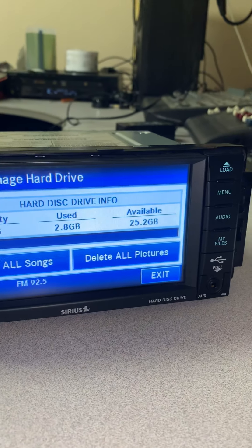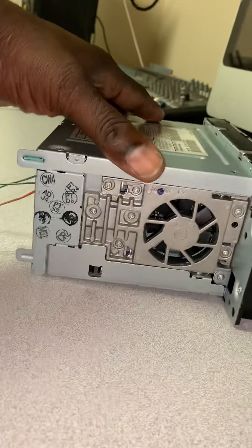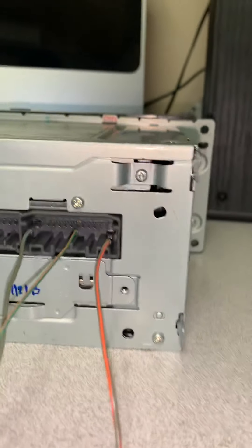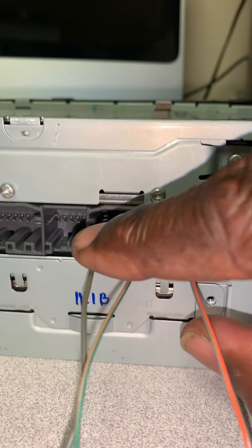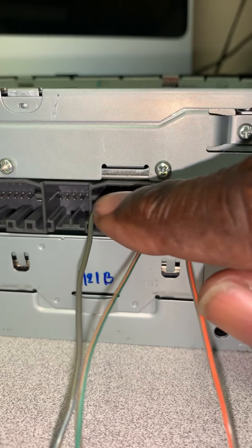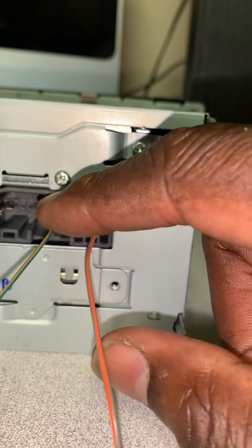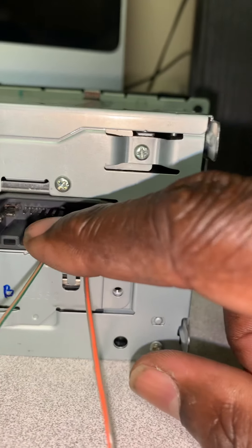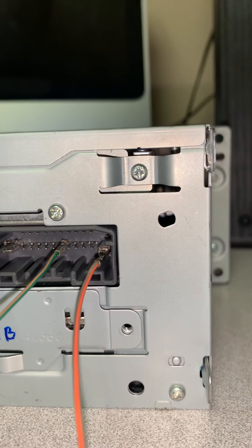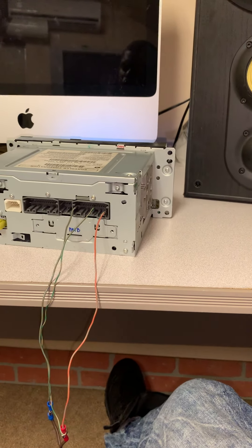Just to recap: this is the positive, this is the negative. The auxiliary power pin is the fifth pin away from the positive — or equivalently, the sixth pin away from the negative. Right here — one, two, three, four, five — that is your auxiliary power. The radio will not turn on unless there is power running to that pin. I hope this video helps you out.